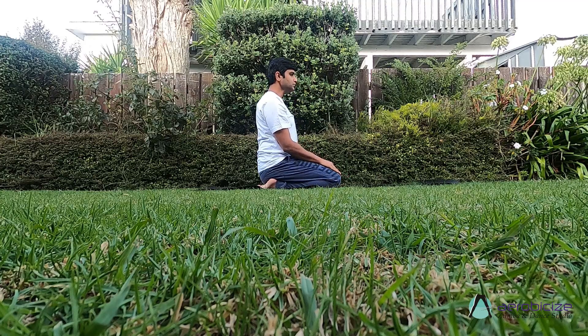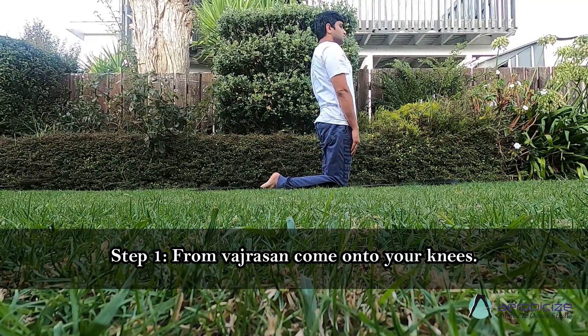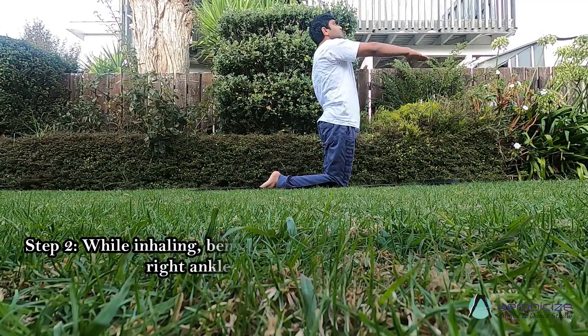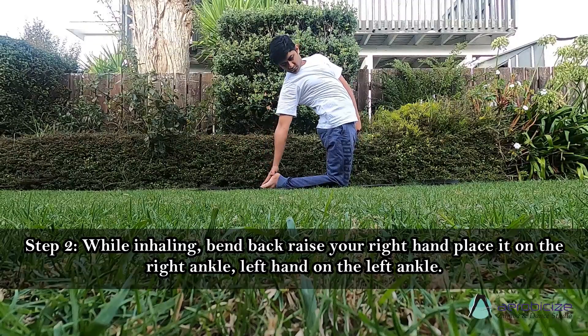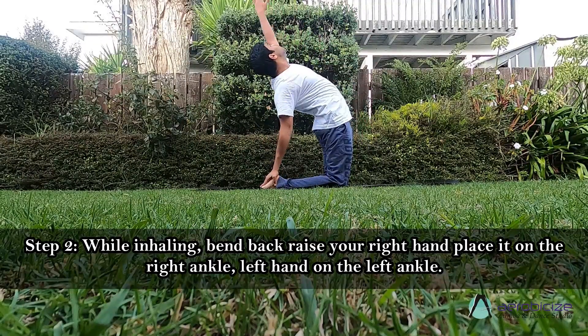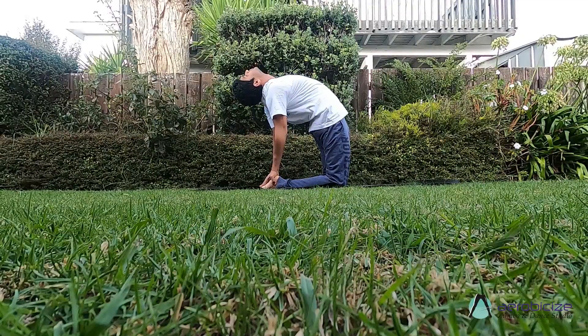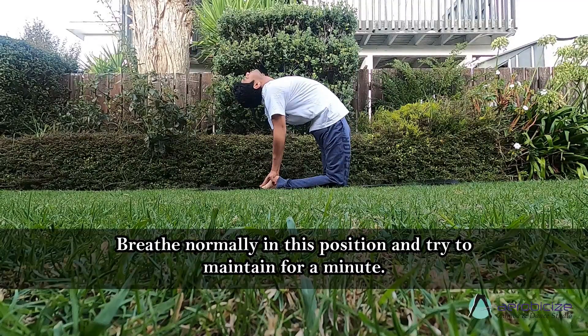Let's learn Ustrasana, the Camel Posture. Step 1: from Vajrasana, come onto your knees. Step 2: while inhaling, bend back, raise your right hand and place it on the right ankle, left hand on the left ankle. Breathe normally in this position and try to maintain for a minute.